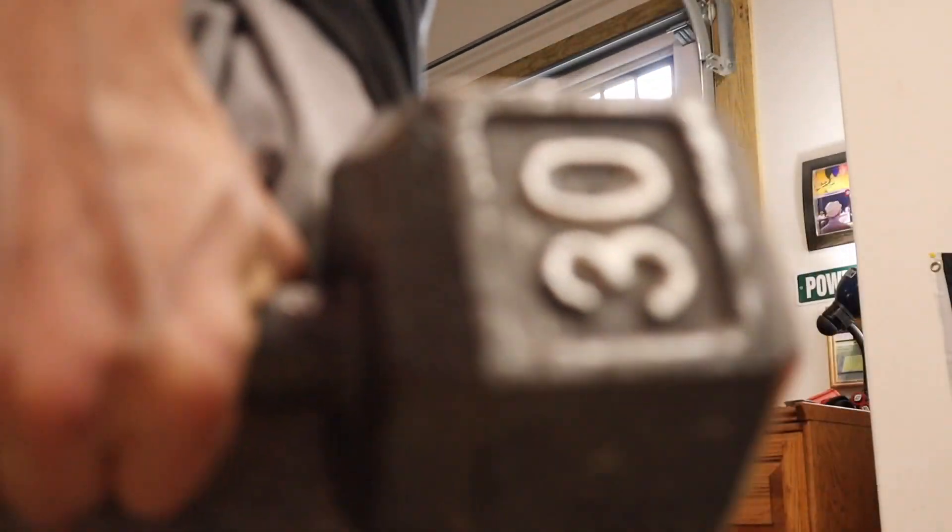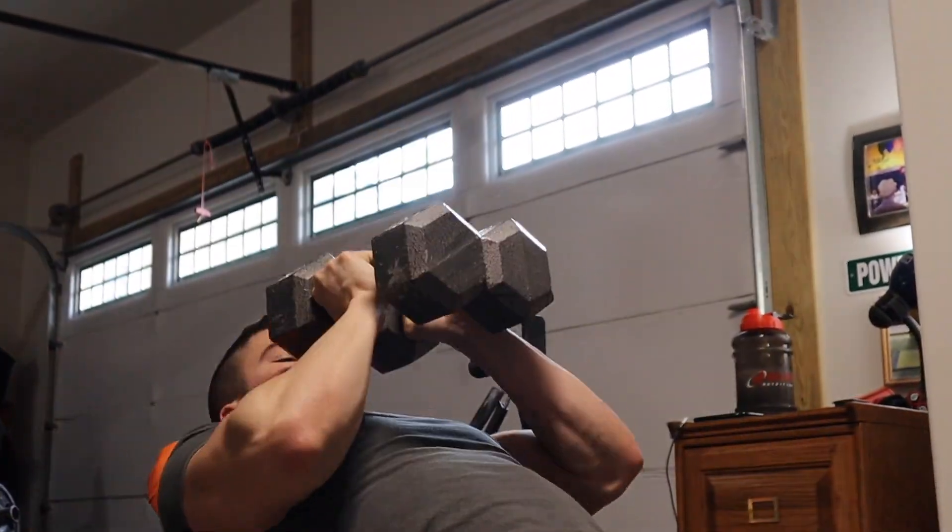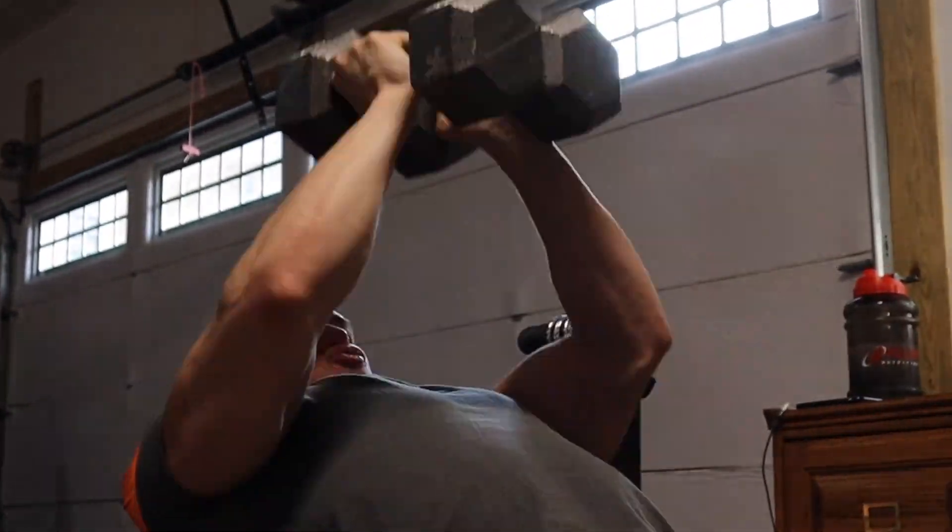Meanwhile the triceps are probably doing about 60% of the work, because I'm not trying to put all the stress on the pec yet — just trying to get some blood flow, showing some love. Here's another angle — some 30-pounders. That's the heaviest I've ever been on this specific workout, so that's 60 pounds total.